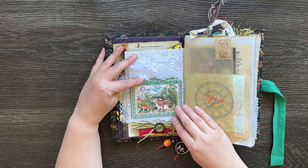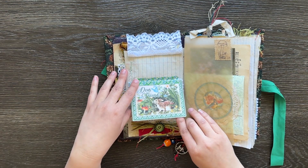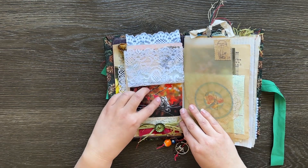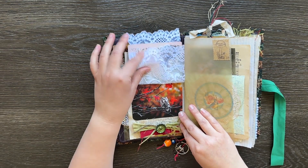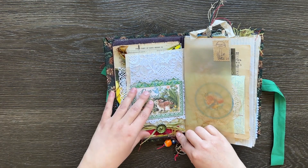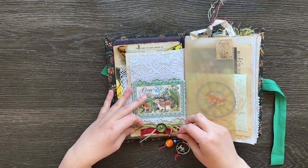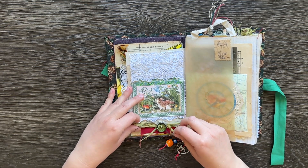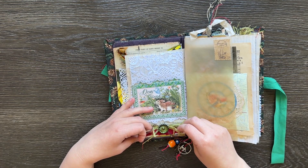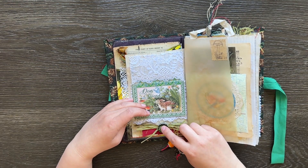Next one there's a lace flip, and there's a top section here for some journaling. There's a little journaling card here too and another lace flip with an owl picture on the bottom. Down the bottom here I did a little cluster of a ribbon which has been ruffled and also some of this grass type material — I think it might just be dried grass or something coloured — and a really nice green button as well.